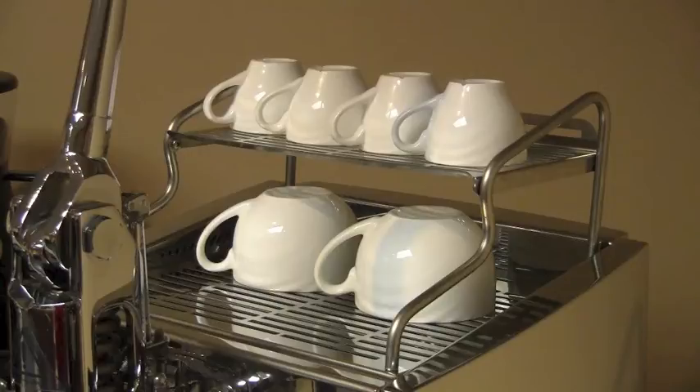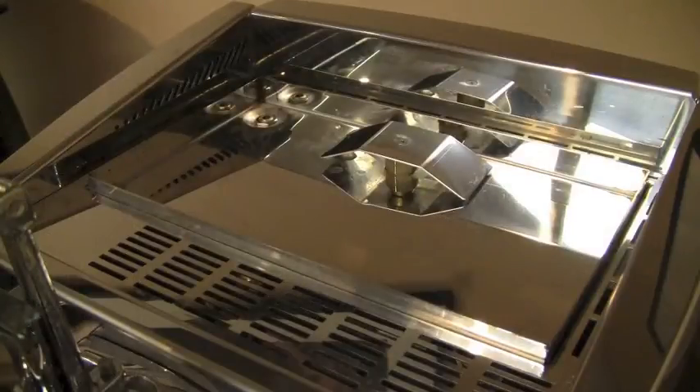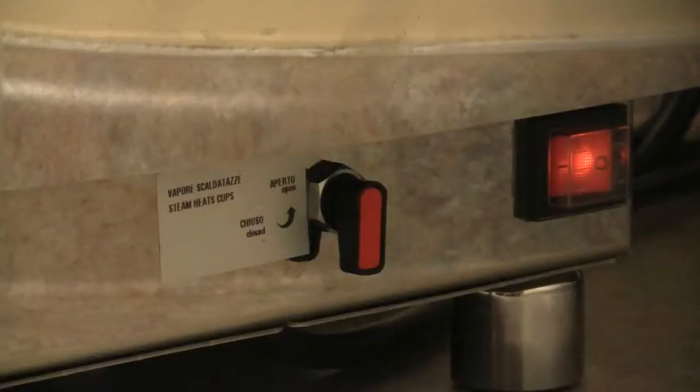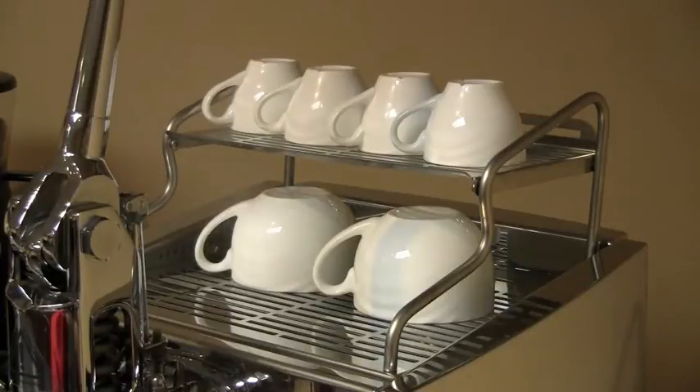Another nice feature on this machine is underneath the cup tray. This is the Leva's unique cup warming mechanism. Right next to the power switch is an orange lever. When moved from the closed position to open, water is spurted on top, quickly transforming into steam to warm your cups.